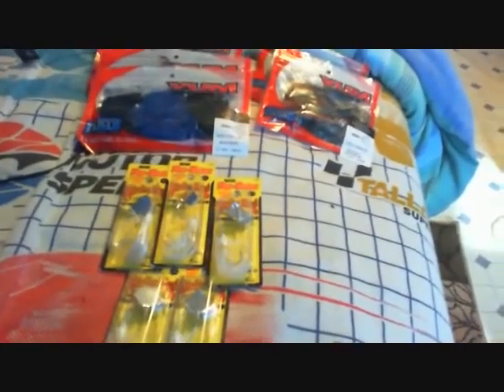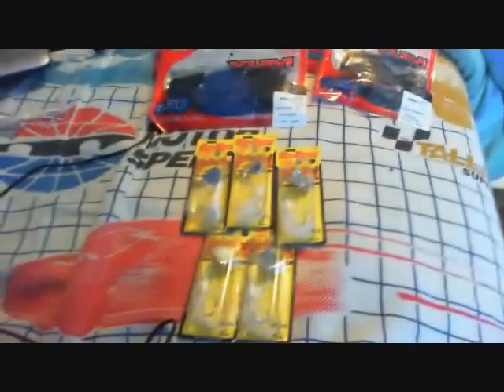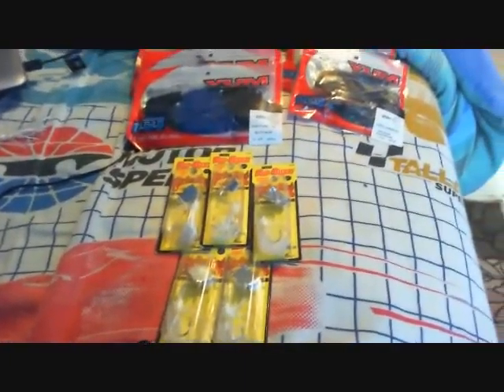Hey guys, today I'm just going to be showing you some new baits I picked up at Walmart. I was up there two days ago but didn't get a chance to put a video up, so I'm just going to go over them and tell you what I picked up.